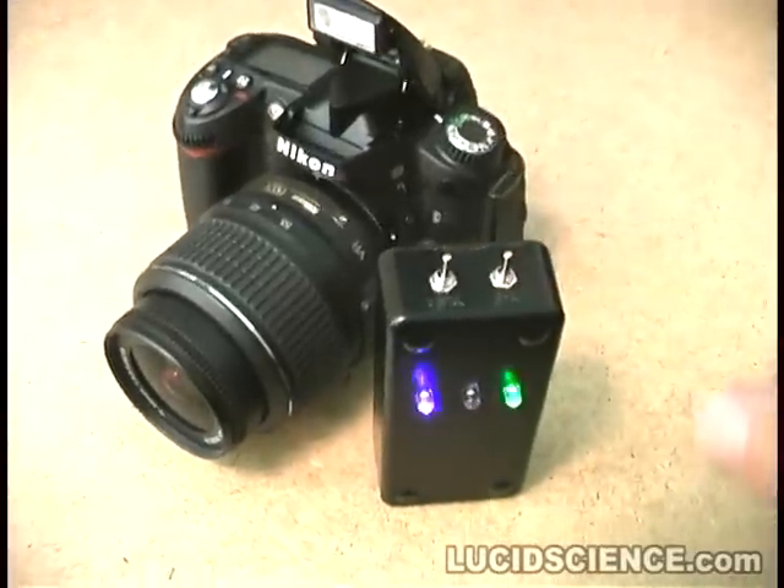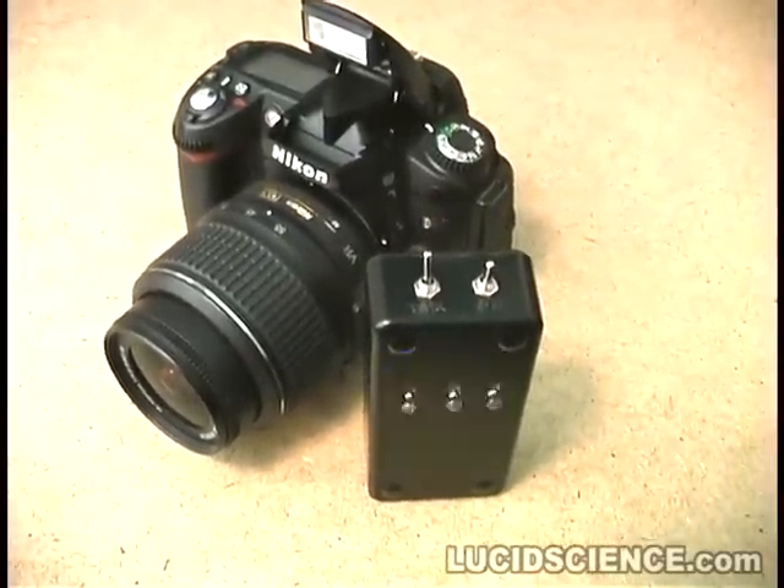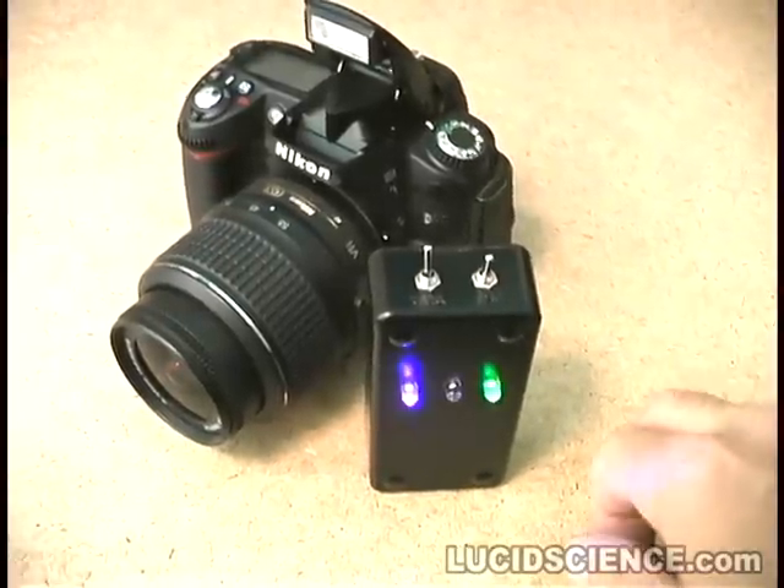The three visible LEDs show the sound level, mode of operation, and the countdown timer. There is also an audible beep right before the camera takes a picture.